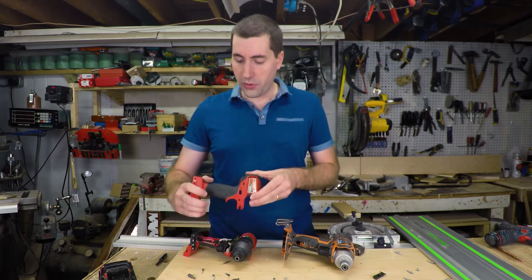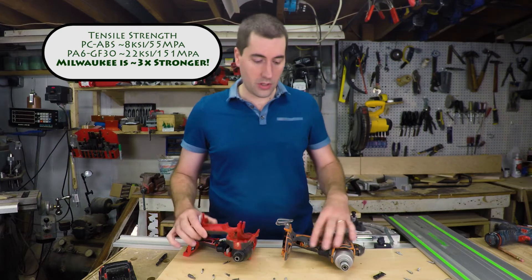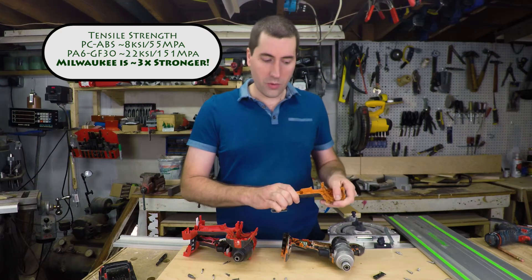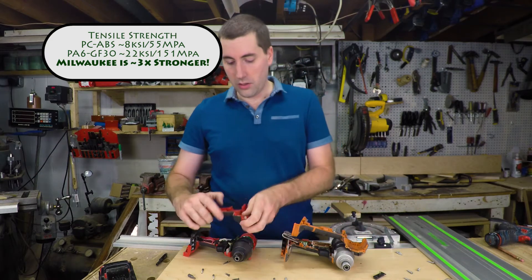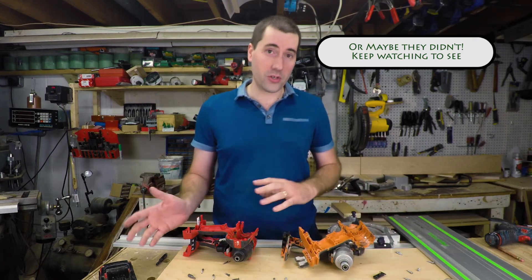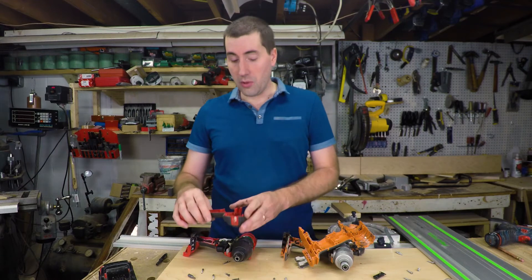On the housings themselves, they're both a plastic with a rubber overlay — pretty typical. However, they're different types of plastic. The Milwaukee is a nylon, glass fiber reinforced. The Rigid one I don't believe is glass fiber reinforced — it's actually a polycarbonate ABS. I'm not sure which one of those is actually going to last longer; honestly, they've both held up perfectly well. Maybe this one's a little stiffer, but not really substantially. This one does look a little shinier. I'm not a plastics expert, but feeling them both, the Rigid does feel a little less rigid — a little more flexible than the Milwaukee.